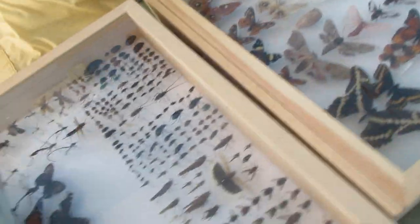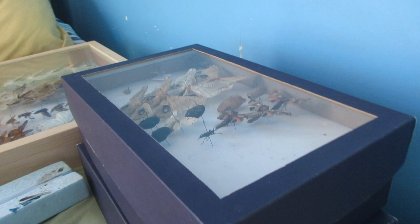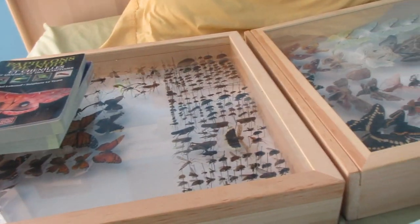Then you've got boxes to store your insects. You can have wooden boxes with glass lids, or Schmidt boxes — Schmidt boxes usually don't have glass, they're just cardboard. I use these for storage of spare butterflies as well. These are pretty much the basic needs for insect collecting.